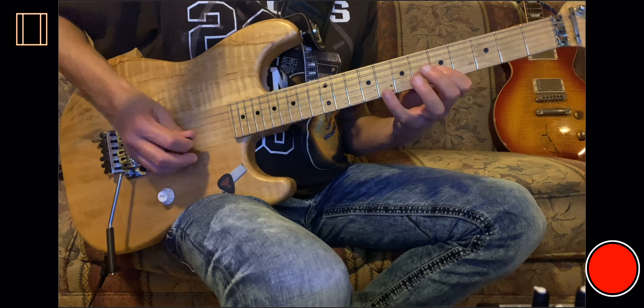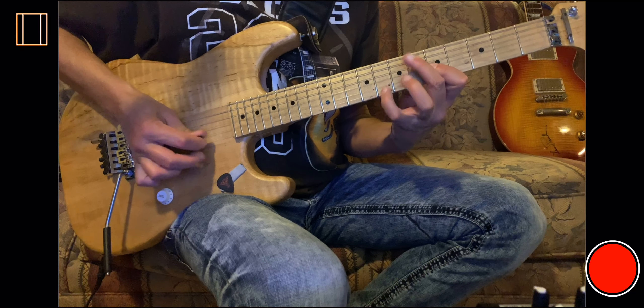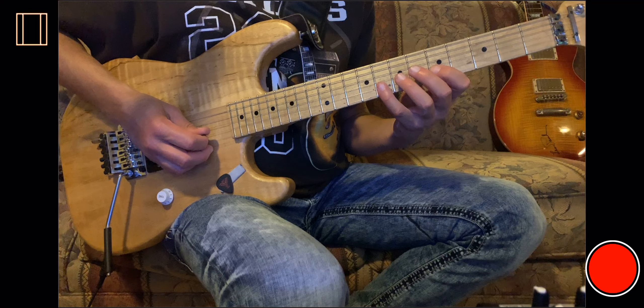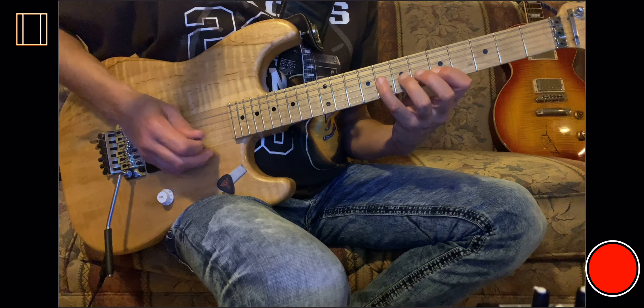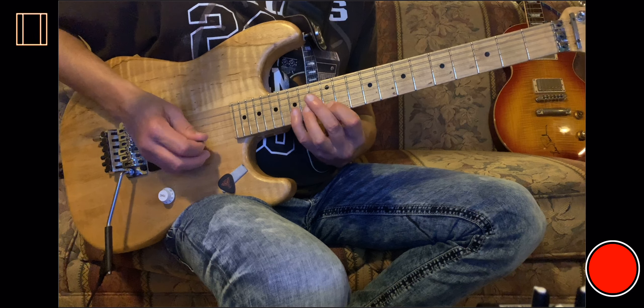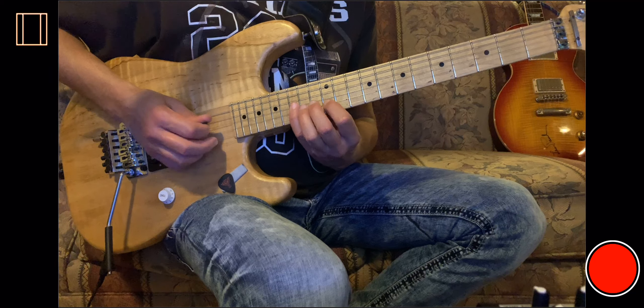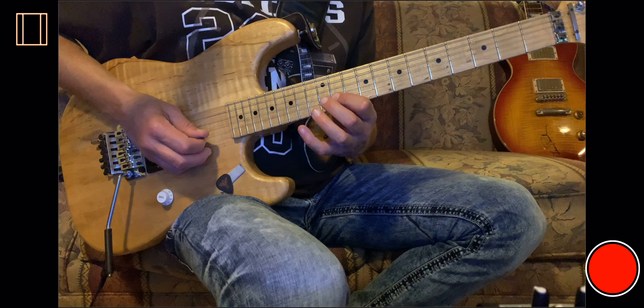Or not even play that note there — play this one instead, and then take it up in E. Instead of bending, play the flat 5 here and stretch it out.